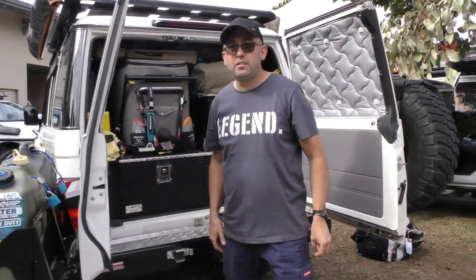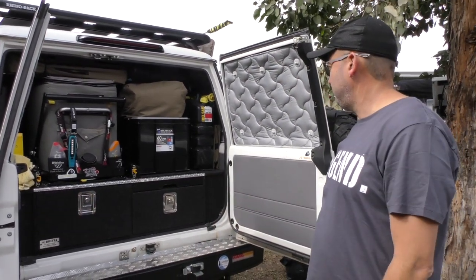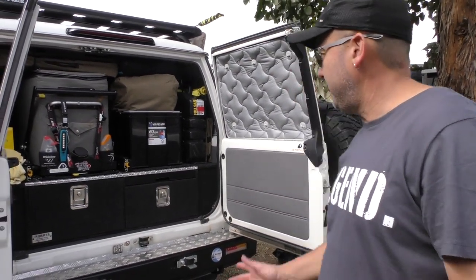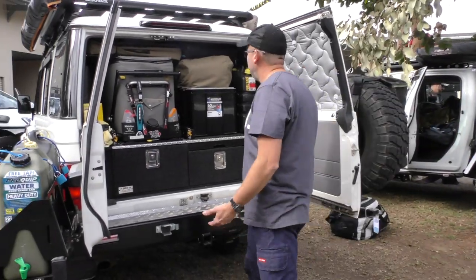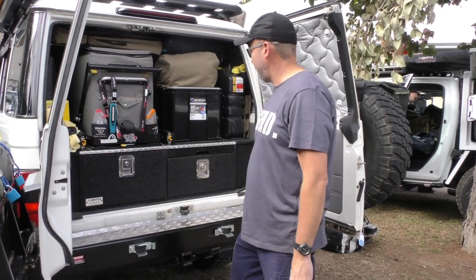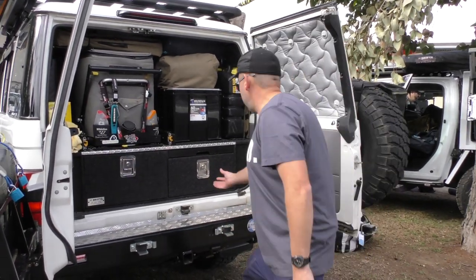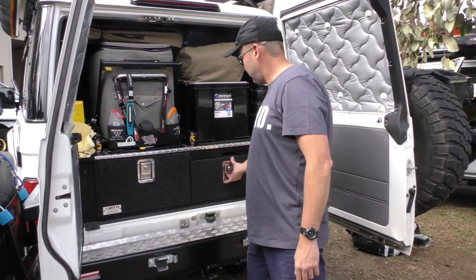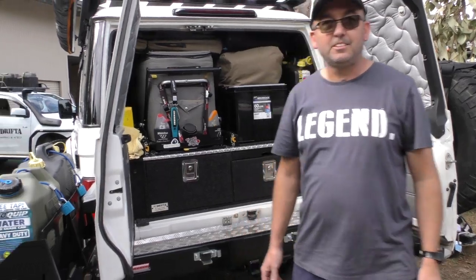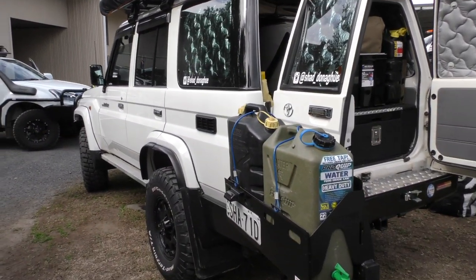You're already packed? It's just a 76 series — you've got the drifter drawers, obviously. All packed, ready to go — fridge, food, beer, a bit of recovery gear. It's all ready to go. Same truck, just a different gear model.